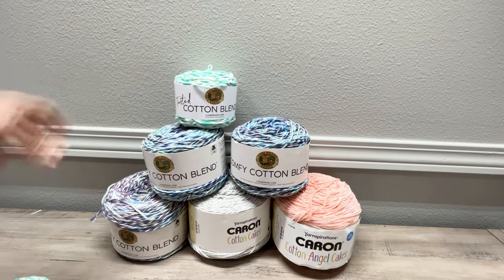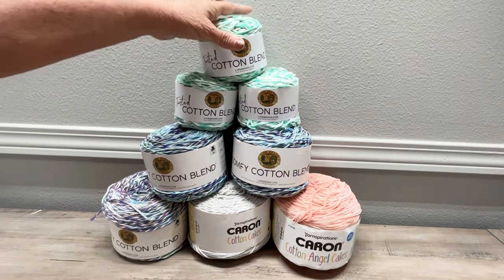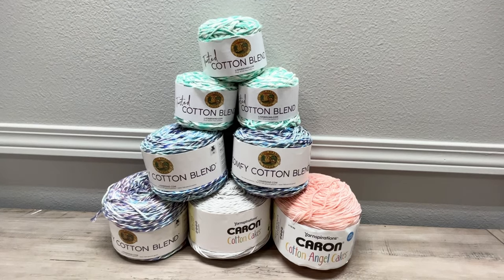Here you go guys, there's the cotton yarn for the giveaway. That's the yarn — Lion Brand cotton yarn. Be sure and stay tuned to my channel because I am cleaning out a garage full of yarn that I moved from one house to another, and I'm going to start pulling from that to have some yarn giveaways.